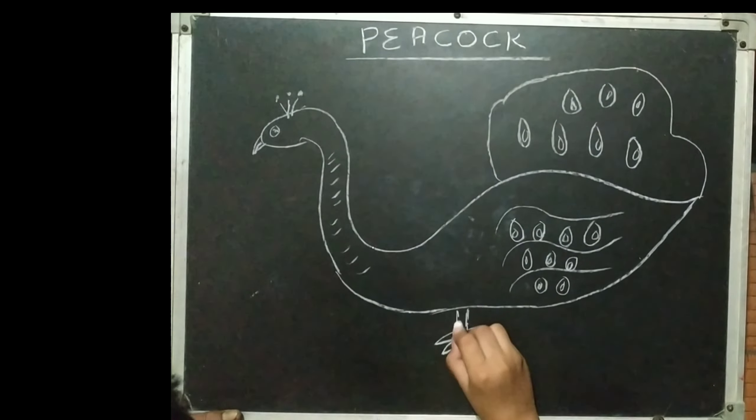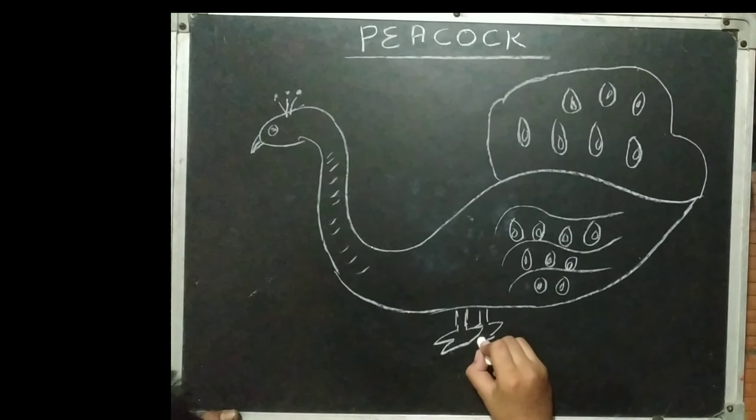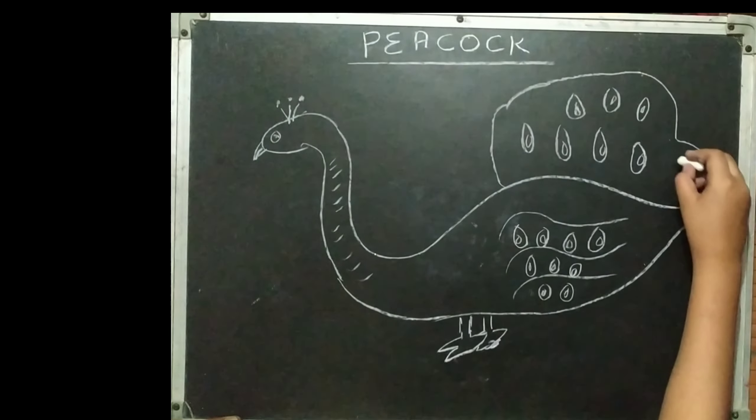You can see how beautiful our peacock is ready. So please like, subscribe, and share to our channel. Goodbye, bye bye!